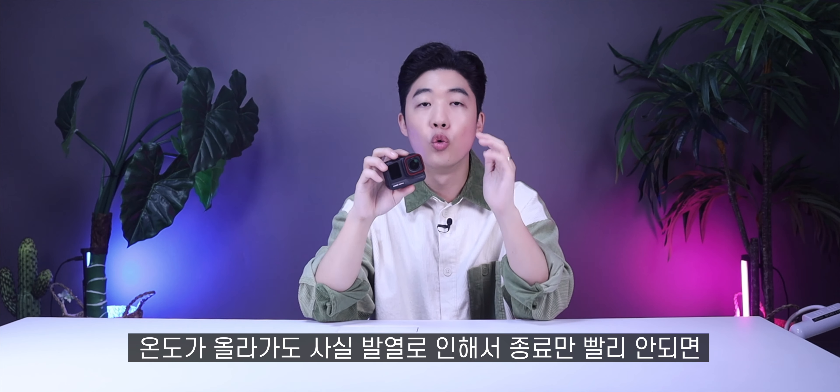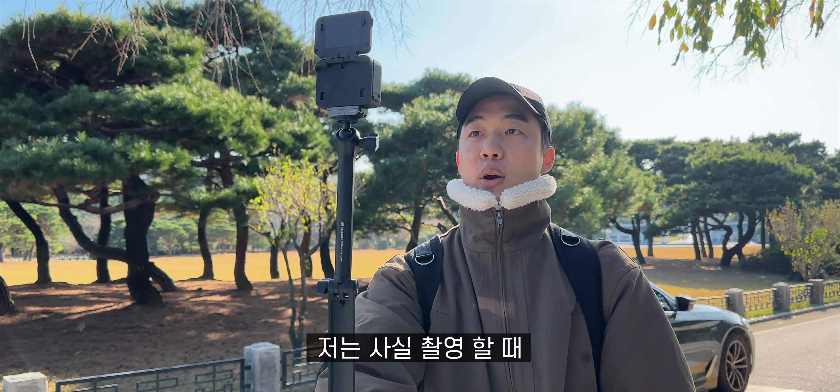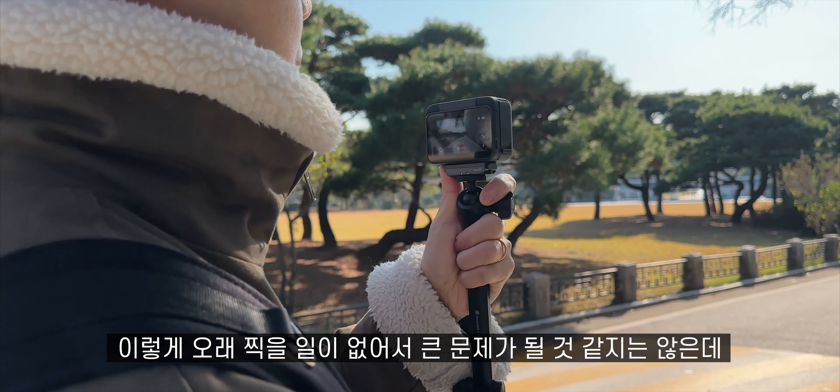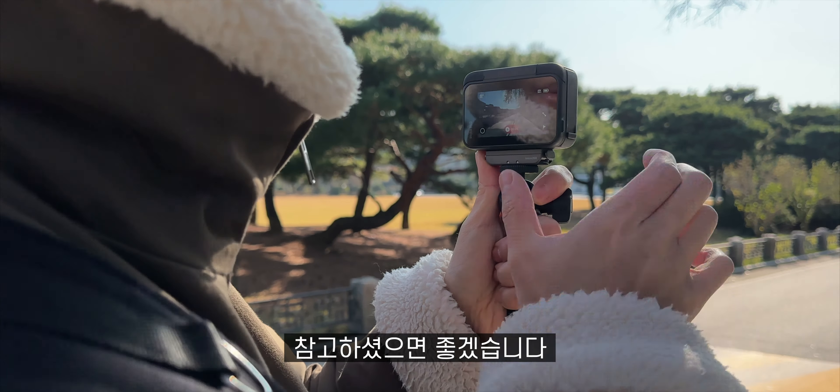1080p 60프레임에서는 1시간 9분 촬영하고 8분 44초 더 촬영할 수 있었어요. 온도를 보니까 디스플레이 쪽은 45도 정도, 하단부는 55도입니다. 디스플레이를 플립해서 열었을 때 한 쪽은 57도에서 62도, 전면부는 69도 정도로 온도가 엄청 높더라고요. 출시 전 테스트 제품이라 그런지 몰라도 온도가 꽤나 올라갑니다. 1시간 이상 연속 촬영을 하려면 4K 30프레임으로 촬영하면 되고 4K 60프레임도 45분 정도는 촬영할 수 있습니다.